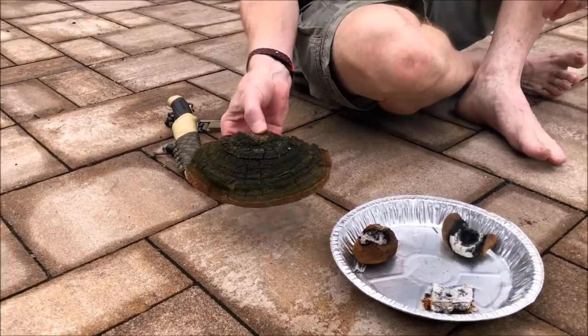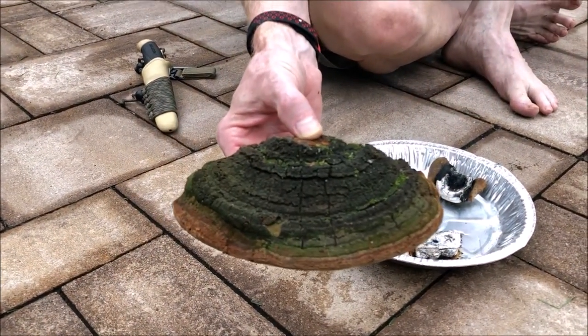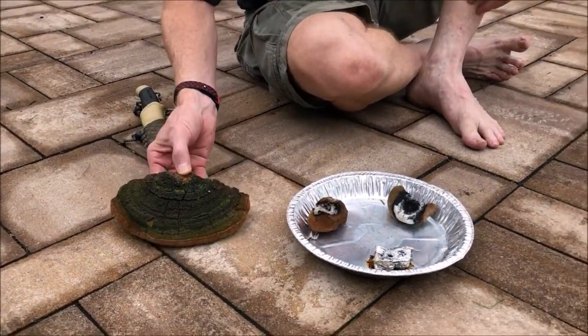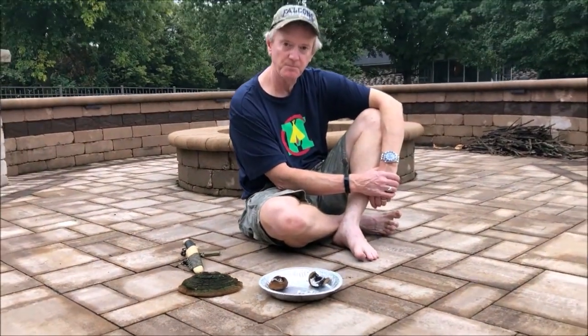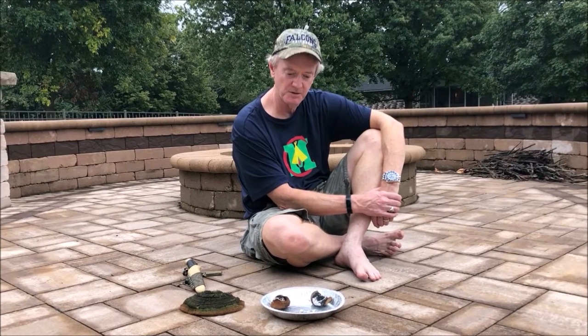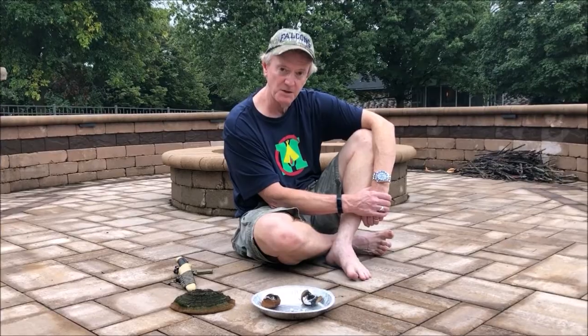I've got sitting here a larger crack cap polypore that I picked up off of a black locust tree a long time ago. We're just going to let these guys smolder and check in from time to time and see how they're doing, see what their consumption rate might look like. We'll do a little bit of math later on and I'll report back. Stay tuned.